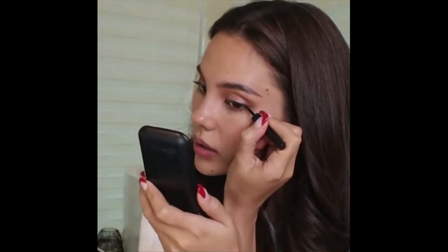I'm staying very close to the lash line. I won't reapply mascara but I'll go off-camera and put on some falsies and be right back. With the lashes on, I'm blending in my inner corners with my liquid eyeliner again, just coloring in my lash band a little so it doesn't look obvious that I have false lashes.